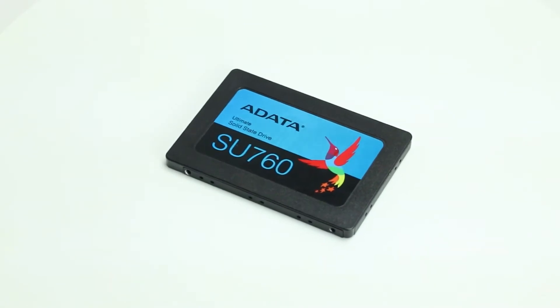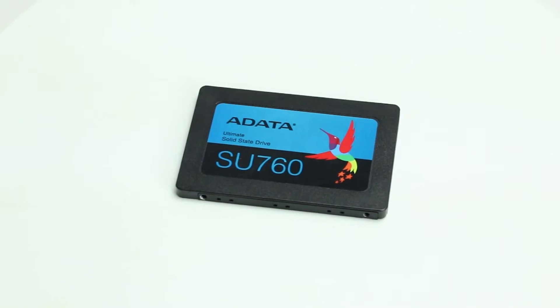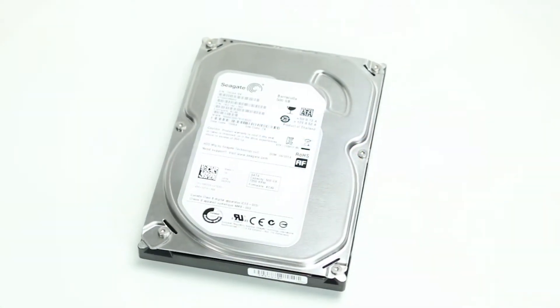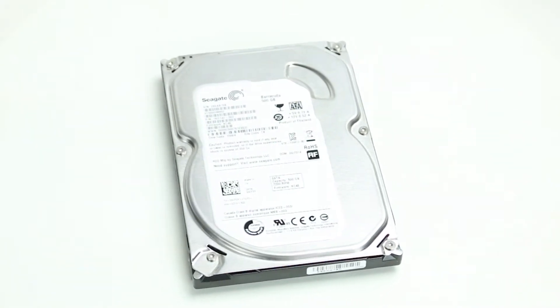The Z8 G4 can support up to six 3.5-inch or eight 2.5-inch drives, including SATA, SAS, and PCIe M.2 NVMe SSD. The system can be configured up to 48TB total storage and has a variety of onboard RAID options.